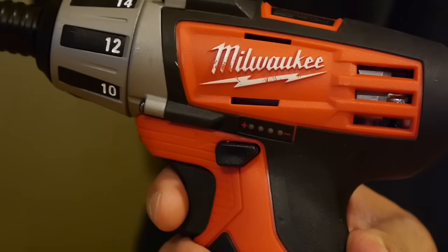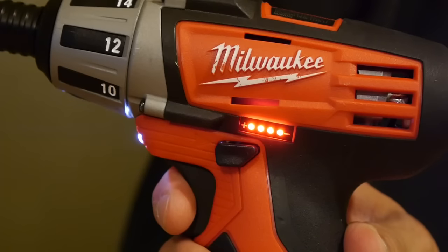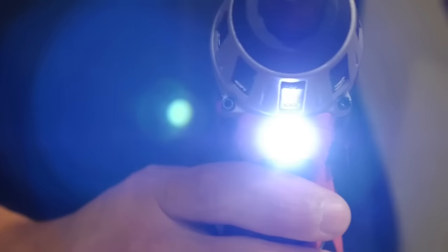Just like the rest of the M12 tools, it has a built-in fuel gauge to show you the remaining charge and a built-in LED light that's pretty bright. Since this screwdriver is old school, it doesn't have a delay on the light to stay on when you release the trigger, since that feature was added on newer M12 tools.